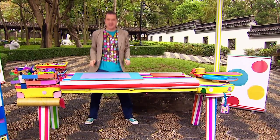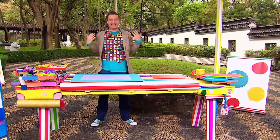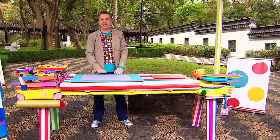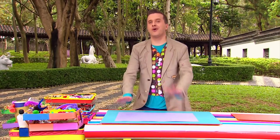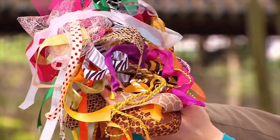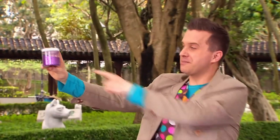Oh brilliant, the marvelous maker case has become a marvelous making table! Now we just need some arty things to make our picture. We'll need some paper or card, and we'll also need lots of lovely ribbons and some glitter.